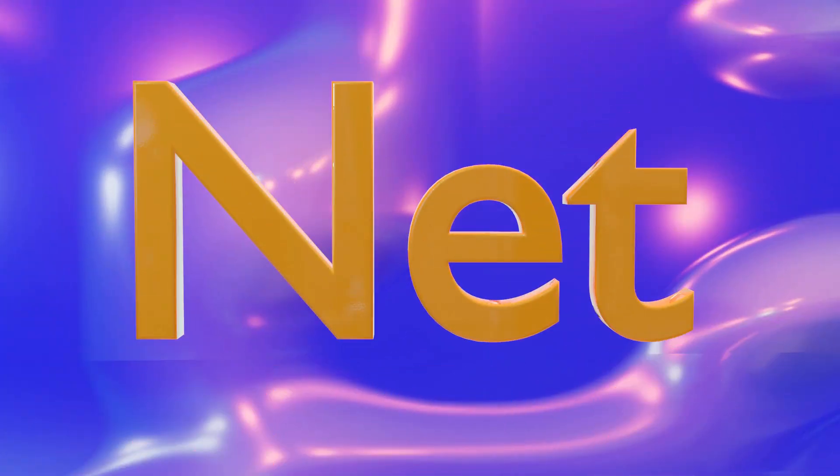Next up is a net. Do you hear that P sound in net? Net — you know it starts with an N, and that makes an N sound. Next up is a pen — do you hear that P sound in pen?